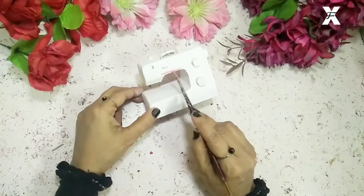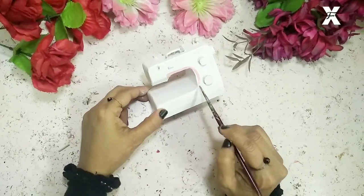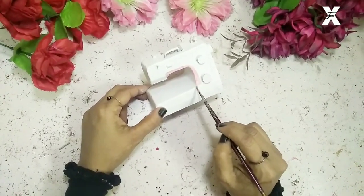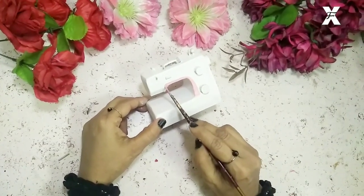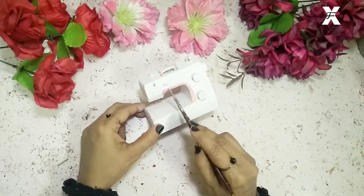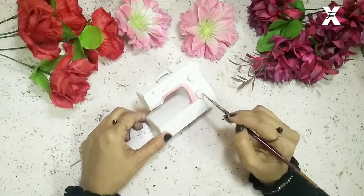I'll use the lightest shade of pink — baby pink paint — and start painting some designs and detailings. This will be the design, and now some on the regulators also.